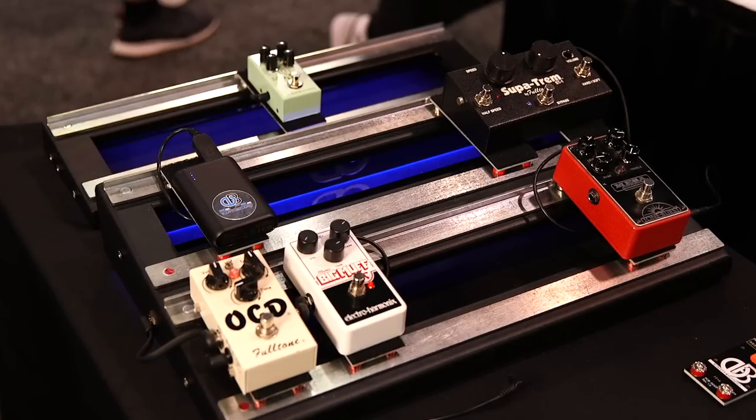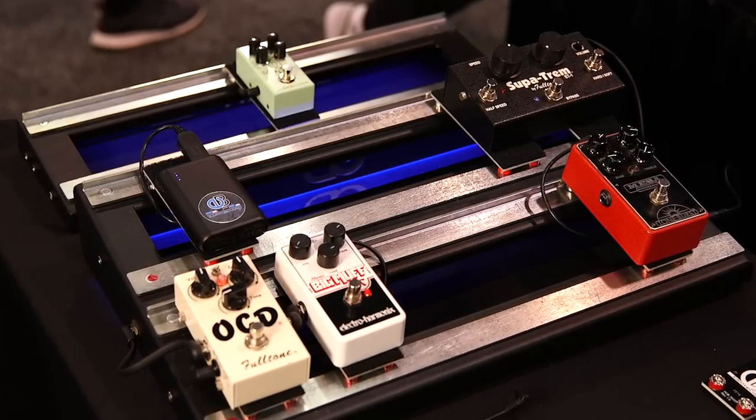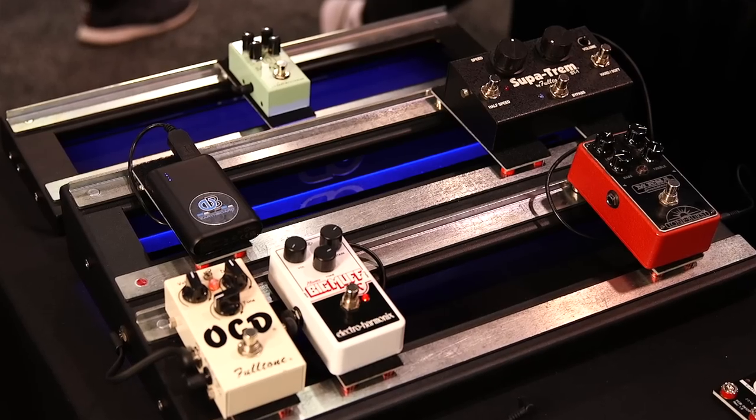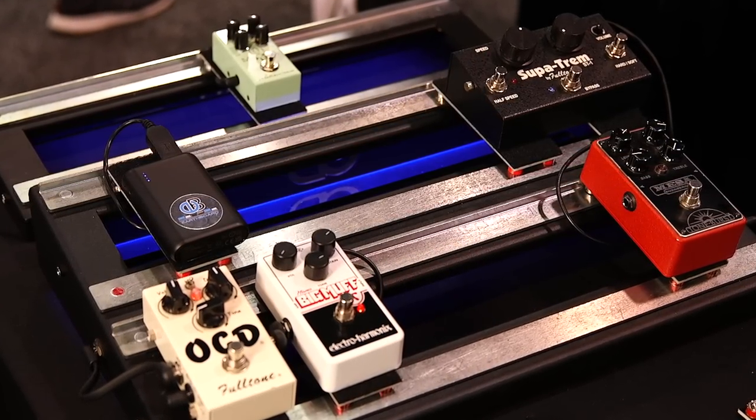Every board is different, so we can't have a setup that would fulfill everybody's needs — you have to have room to customize. For the double-row it's nine setups, and for the single-row it's five. Pricing: we're running a 25% off sale here at NAMM — the large system is $423 and the small system is $310. That gives you the power and everything to get going; all you add is your pedals and your patch cables.